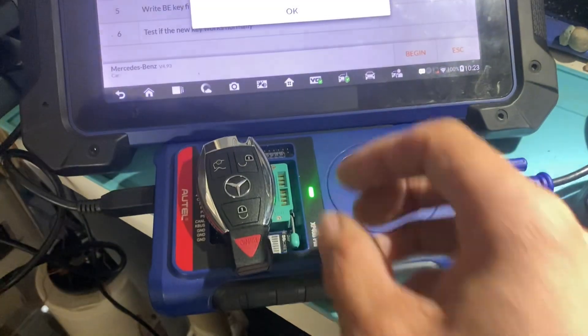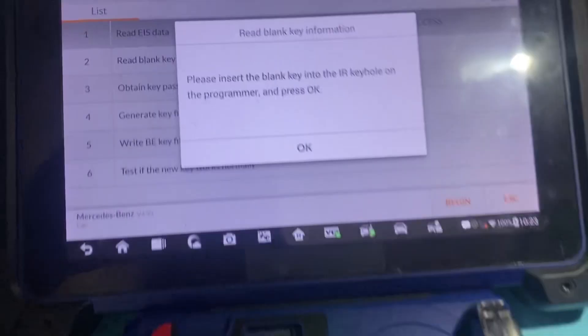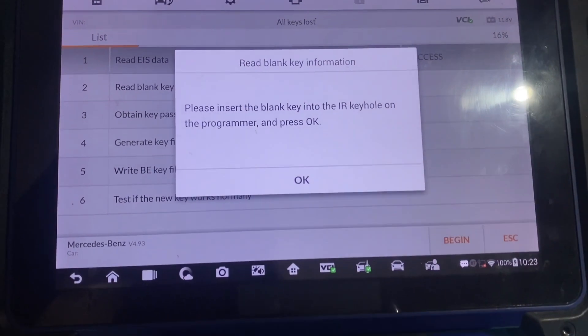OK, now we'll put the blank key into the slot of the programmer and we'll press OK.